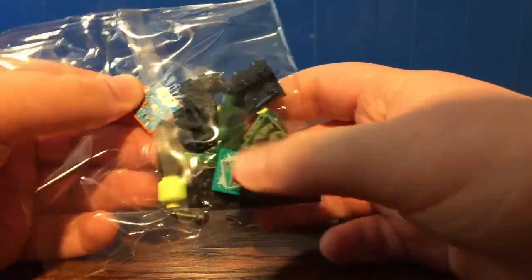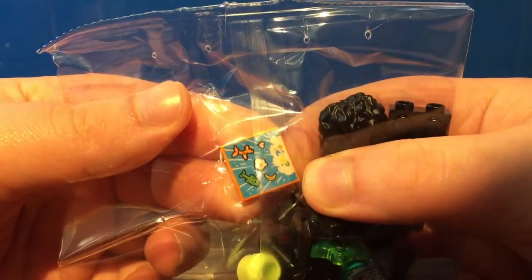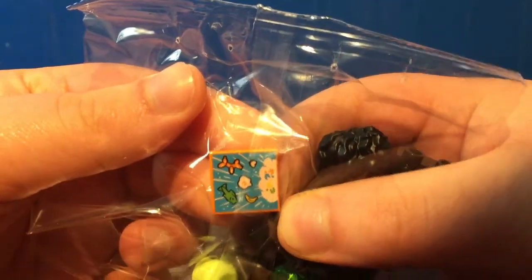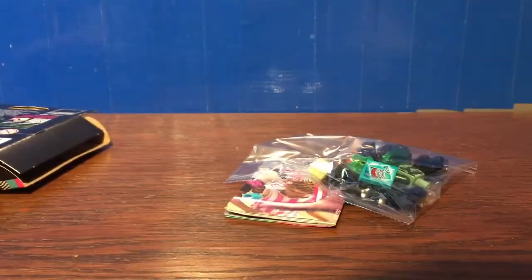Fun. Well, I'm just going to show off that one tile because that's different. Everything else is the same. I am probably going to end up exchanging this, but still. Wow.